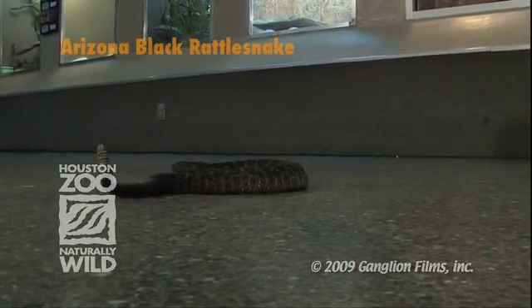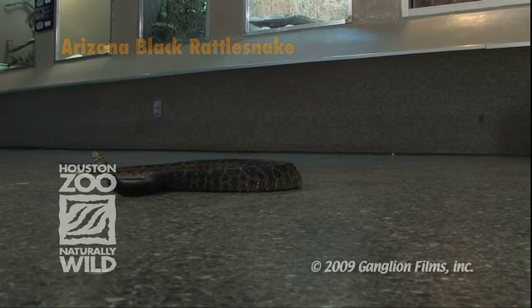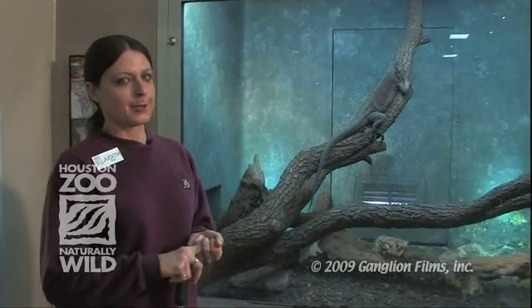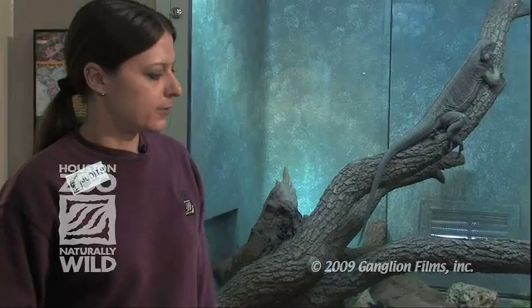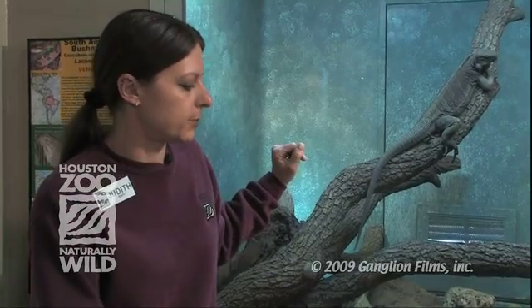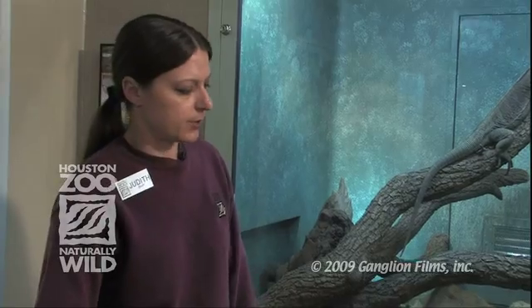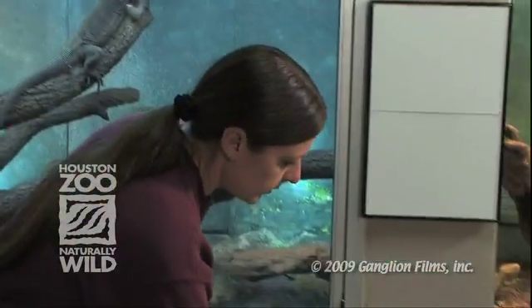We don't have a whole lot of space in the back, so it's actually easier and safer for us to work some of these snakes from the front, from the public area. So it's always before the zoo opens — our doors are locked up tight. Anybody that wants to come in knows to radio us first. We've got lots of space out here if we need to take the snake out for a while or get hold of it in the clear tube to do an exam. It's just much, much easier to work them out here early in the morning.